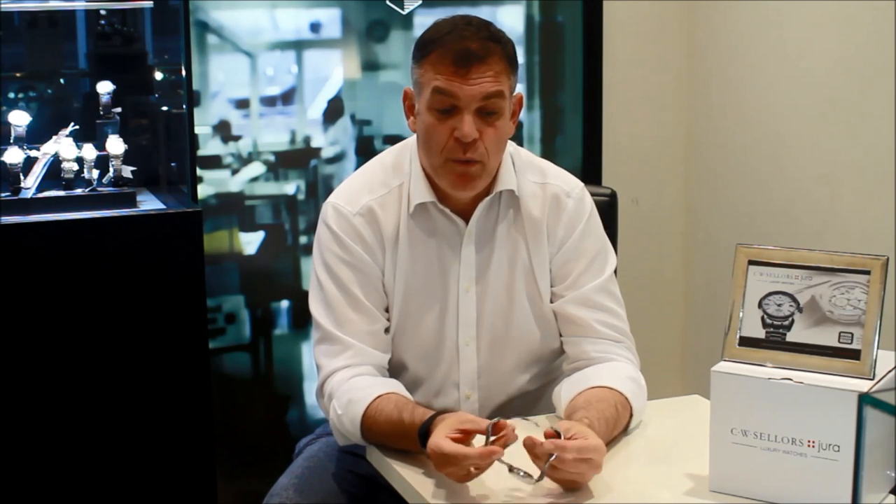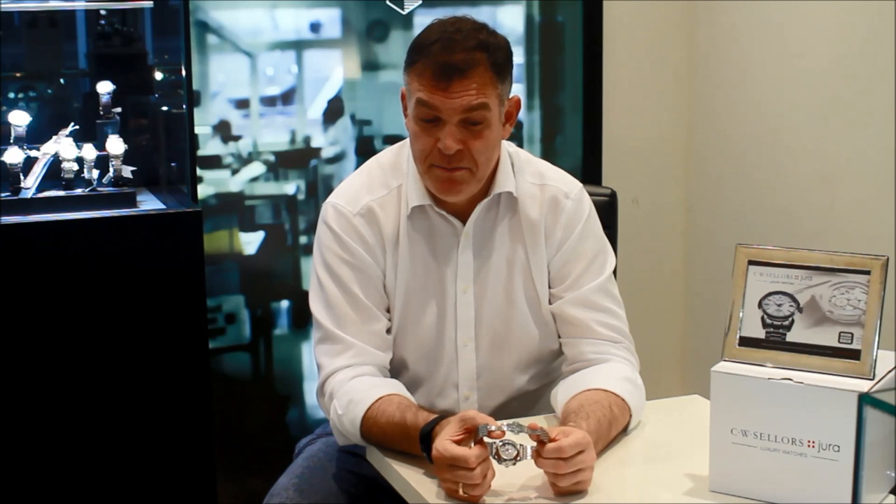It does have a slight Bauhaus feeling — perhaps not quite as much as the Max Bill, but it does have that Bauhaus sort of character. Also, if you look at the back of the watch, it has an exhibition caseback. The rotor is adorned with côte de Genève, and the bridge right underneath is also adorned with côte de Genève. There are also thermal blued screws in evidence. It's a very appealing proposition.